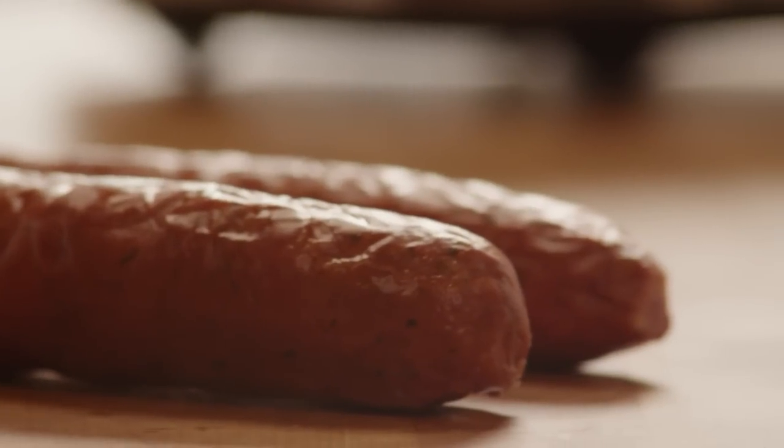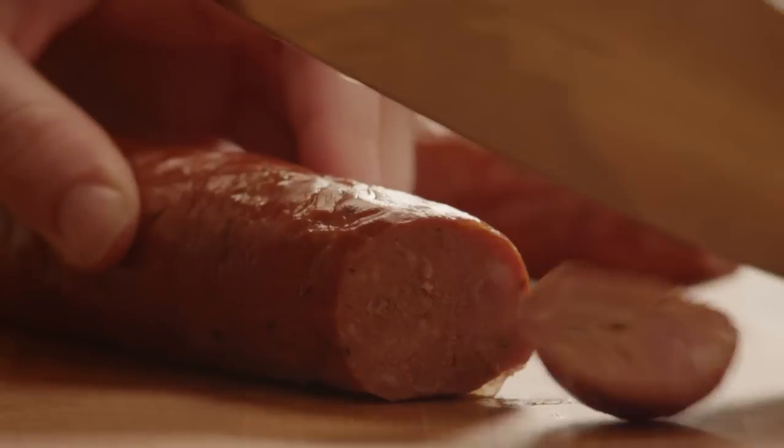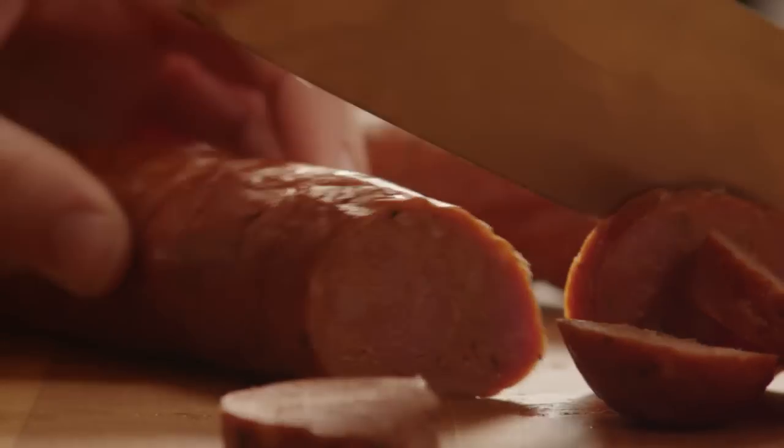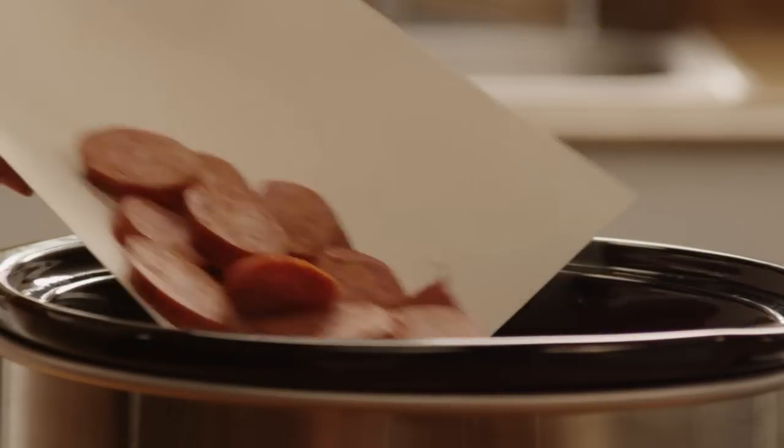Now for the Cajun touch. Slice a pound of andouille sausage — what would jambalaya be without that smoky salty goodness? Cut the sausage into thick slices and add it to the slow cooker.